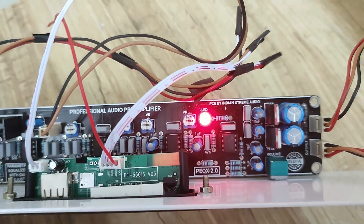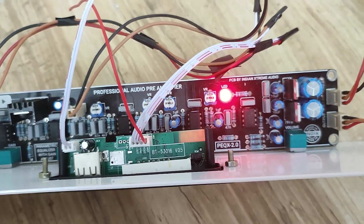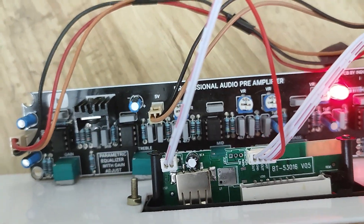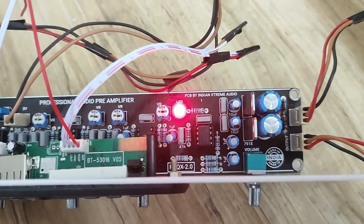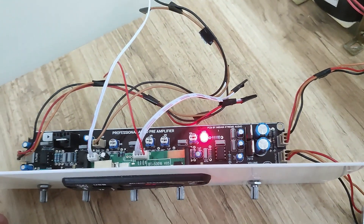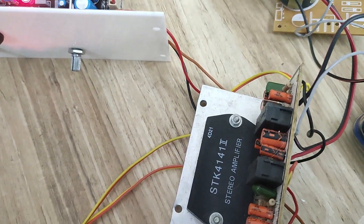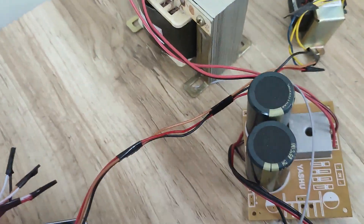This board has all the connectors onboard — it's a very good professional preamp board. It's a parametric equalizer. This board has the rectifier. I am running this with an 18-0-18 transformer, driving the power supply separately for the preamp. For the SDK 4141, I am using a 20-0-20 transformer, 5 amp.